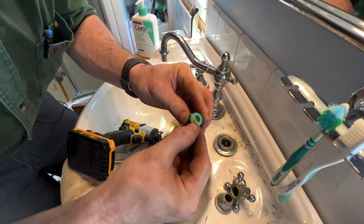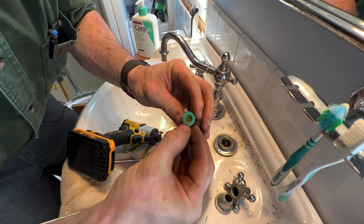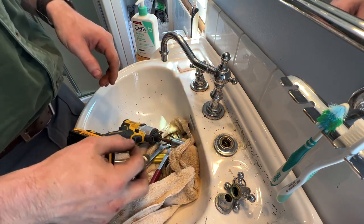You can see the seal here is split — that could be one of the reasons why it was leaking.